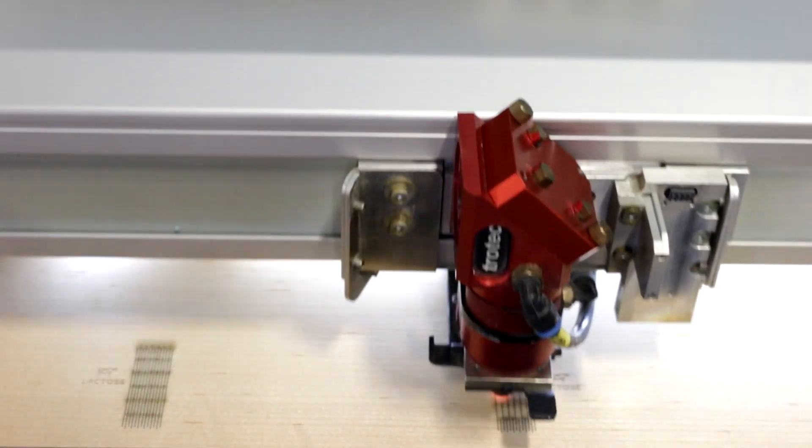We laser-cut a hinge on each side of our glasses and we engraved a logo on the side as well.